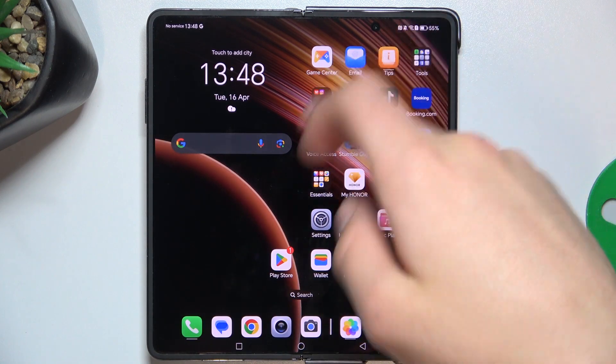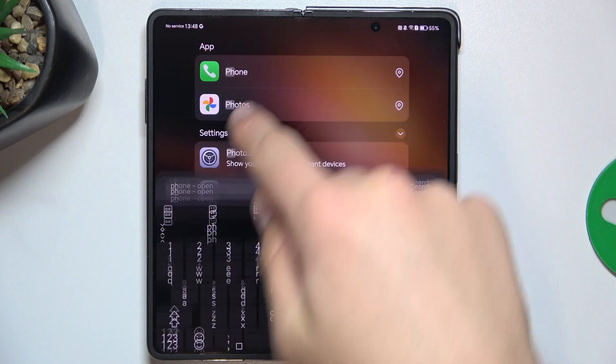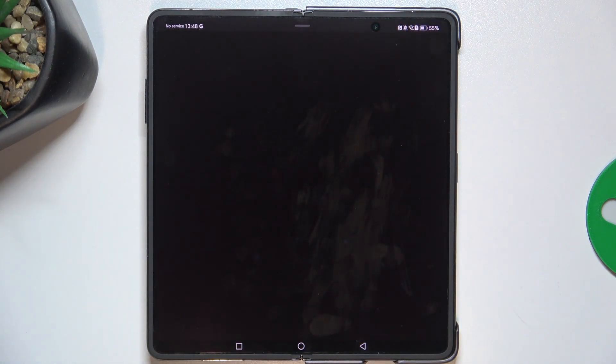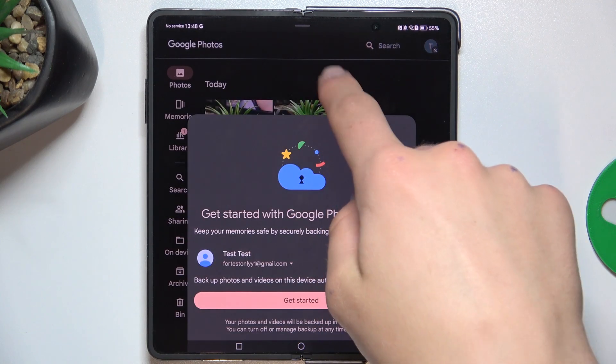Firstly, open up Google Photos. Allow. Okay.